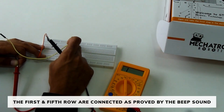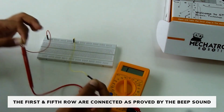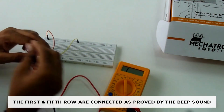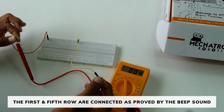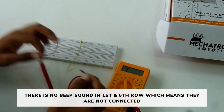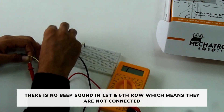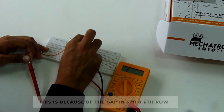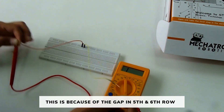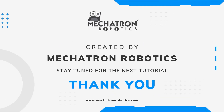Now we will check if the first row and the fifth row are connected — we hear a beep sound, which means the rows in a power rail are connected. But when we connect the first and the sixth row, we see that they are not connected as we are not getting any beep sound. This is because there is a gap between the fifth and sixth row in all the power rails. Stay tuned for the next tutorial. Thank you so much.